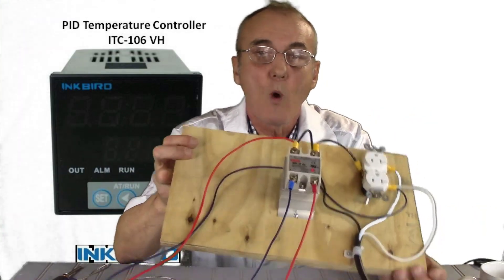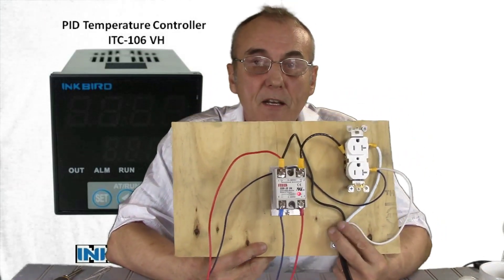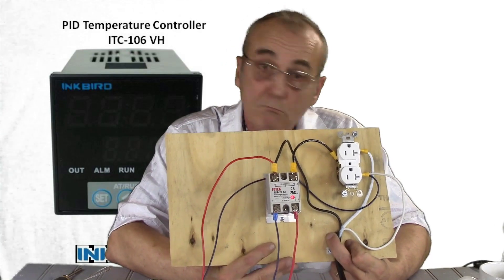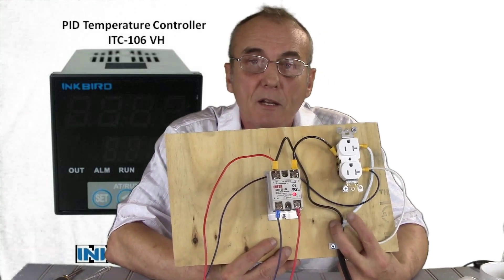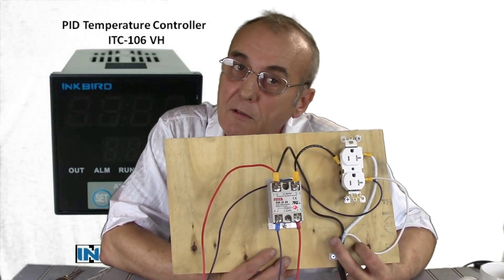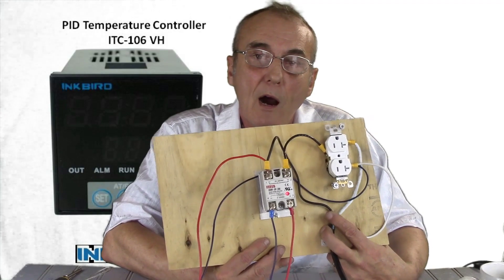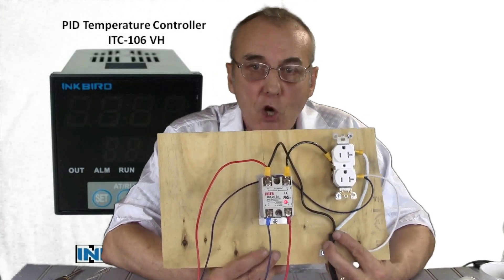Here's what we've got going on. I've got this thing wired up and already plugged in, so I'll be careful not to touch too many things. You've got the black wire, a white wire, and a green wire. The green wire is the ground — a safety wire. The white wire is the return line, just for the sake of discussion. And the hot wire is the black wire — that's the one providing 120 volts of alternating current.